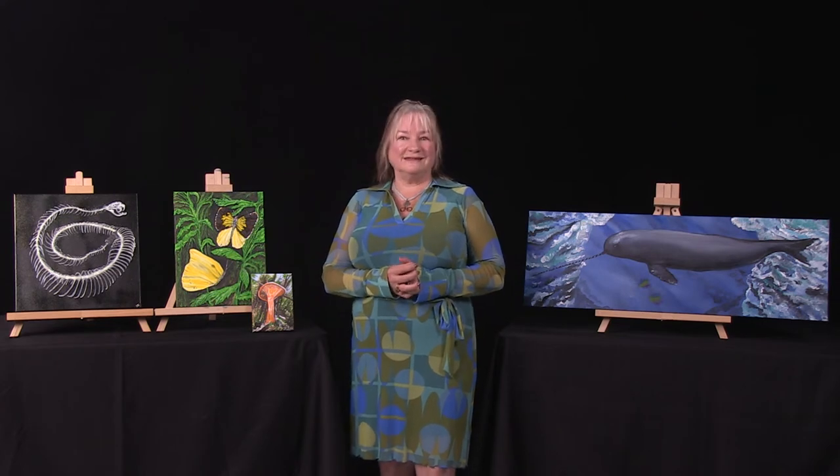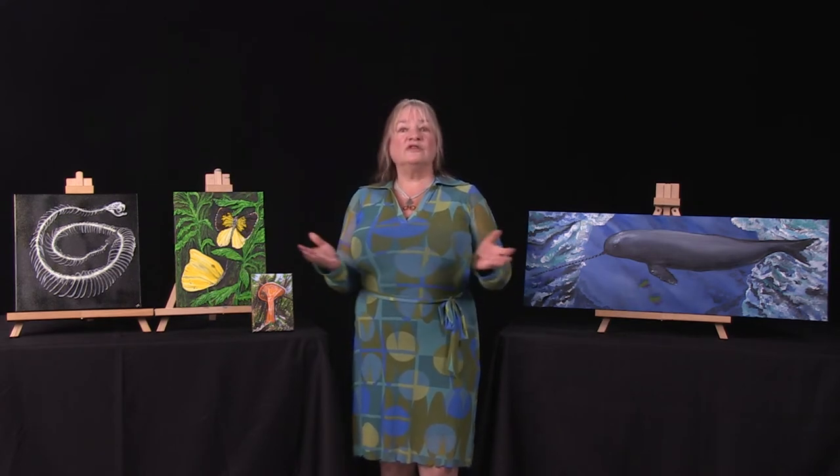I get my inspiration from the beautiful California coast where I live. There's flowers, nature, and of course the ocean. I like to study the animals of the sea and bring them into my art.